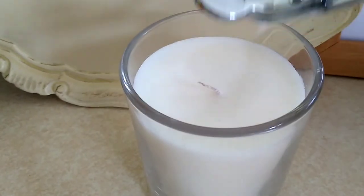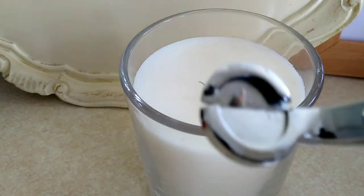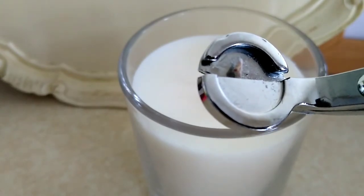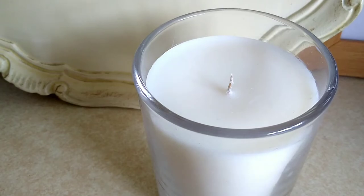The trimmer should hold on to the piece of wick that you remove, but in case it drops onto the candle's surface, remember to trim your candle while it's in a solid state and at room temperature.